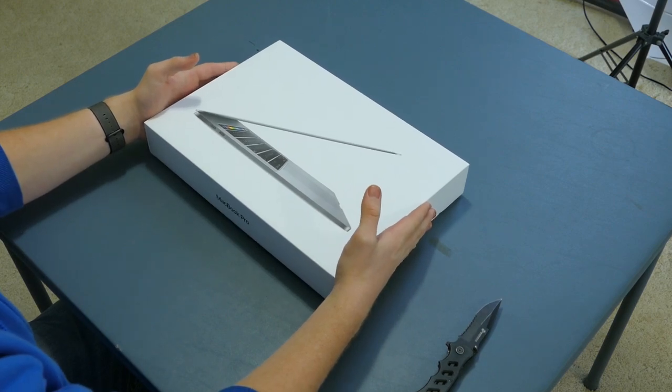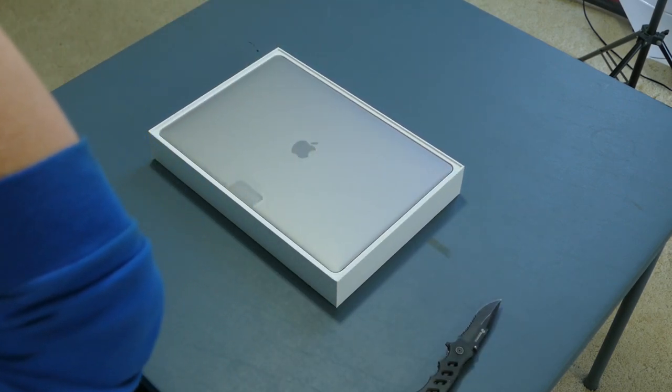I get there's complaints about it. I've addressed all of them a billion times. So let's just focus on the amazingness of 15 inches of aluminum gold. And there it is.